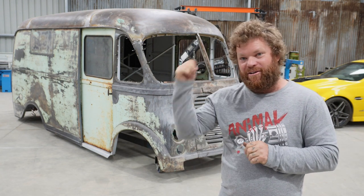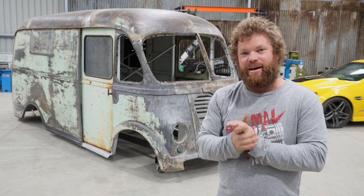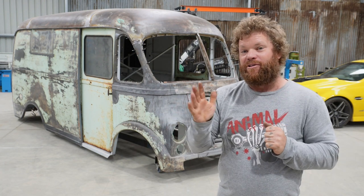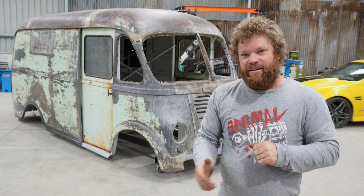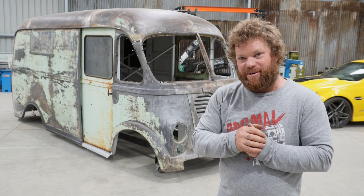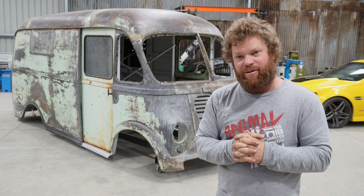Looking back now, the way that I went about taking this roof off was absolutely ridiculous. It made it a hell of a lot harder than it needed to be. So if you go back through my videos on the Metro, you'd better see how not to do it.